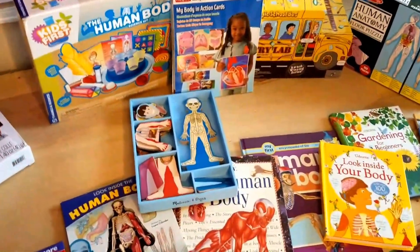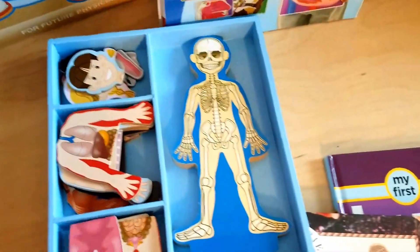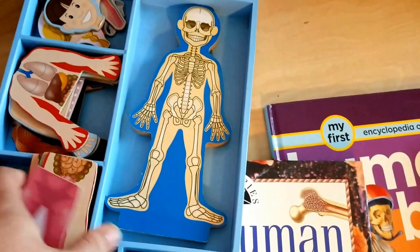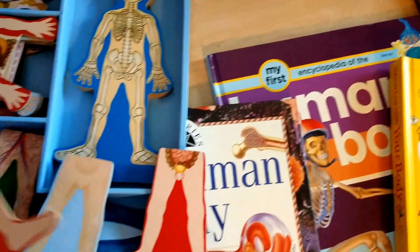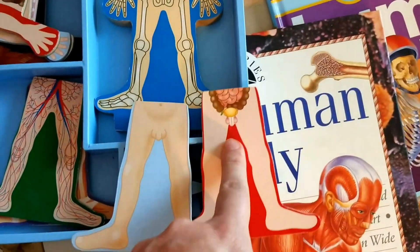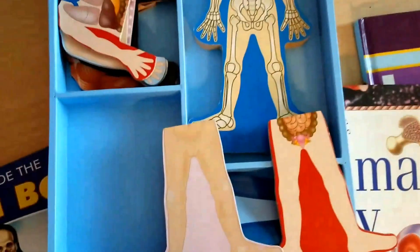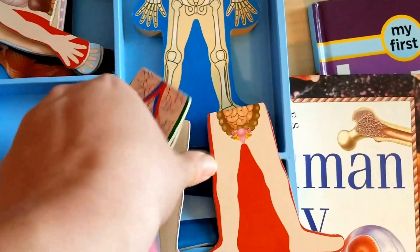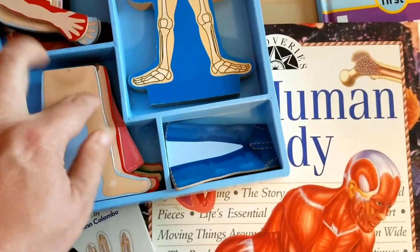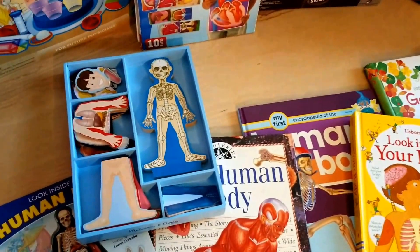Because my friends and family knew that we were going to be doing human bodies, someone for my daughter's birthday gifted her this magnet set that goes through the different body parts. I will warn you, for those that might be sensitive to it, they do talk about the different body parts — boys' insides and girls' insides are both on there. So if you're uncomfortable talking about that, you might want to avoid this magnet set. I found it on Amazon. My daughter loves it, and we've been having loads of fun with it.